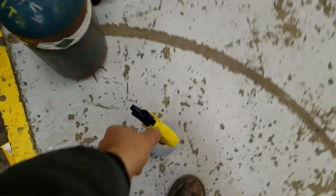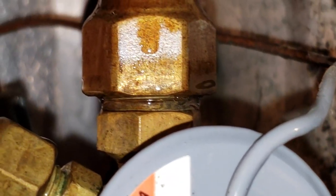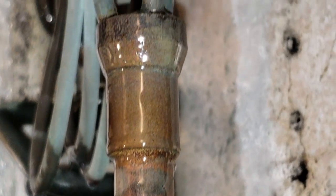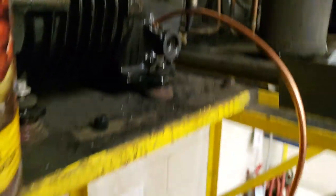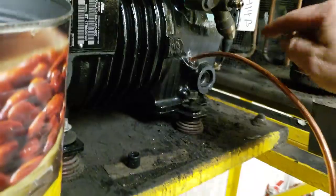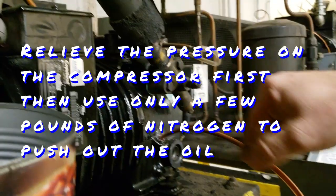I tightened up the flare fittings. I need to get my soap and go back in there and see if that sealed it up — they were pretty loose. We're going to front seat this valve and take the pressure off the compressor. We've got the quarter-inch line going all the way down to the bottom, down in the oil. We'll have to put a cap on it so the pressure doesn't come flying out — we just want a little bit, just enough to build up pressure and push it all out.